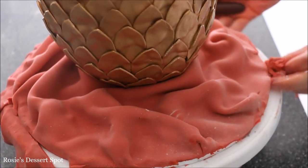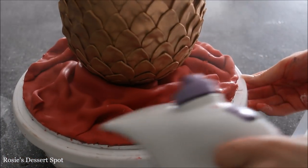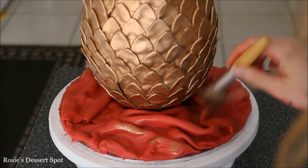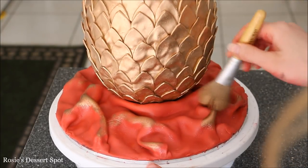Cut off the excess, and then I went around with the steamer along the bottom to remove any excess cornstarch or icing sugar. What looked really nice is just using that leftover paint and going over the raised areas.